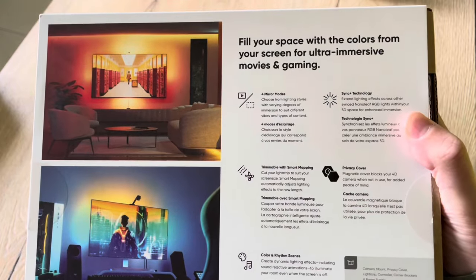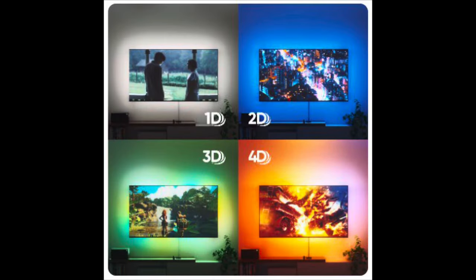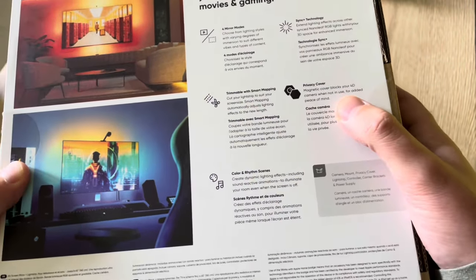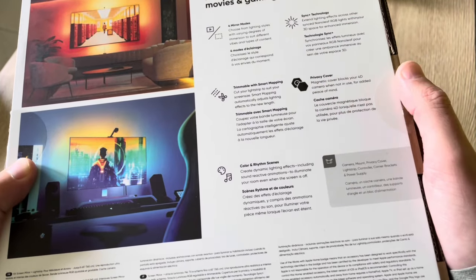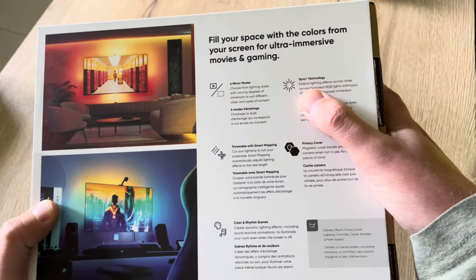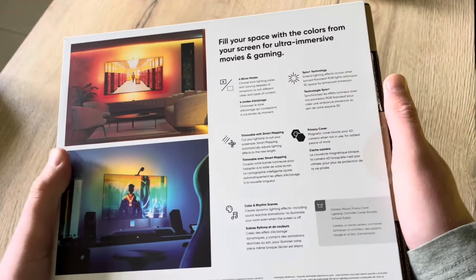So you have four mirror modes. You have 1D — that's only white, so the intensity of the white light changes. Then you have 2D, where you have only one color at a time. And then you have the 3D and 4D versions, which are quite similar, but with 3D multiple colors match the screen but are randomly positioned. With 4D you have all the colors mirrored as the screen. The LED strip is trimmable and has smart mapping. You can also sync the light strip to your music, and it has sync technology so you can sync colors to other Nanoleaf devices like shapes and lines.